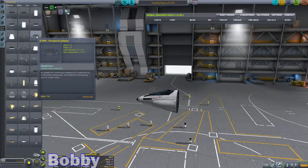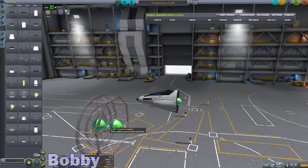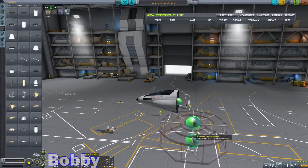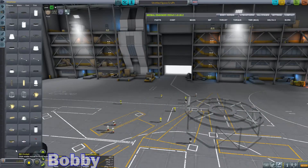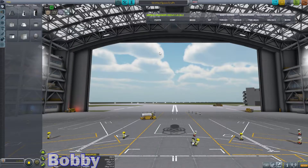I just need to slap something together. Right about there. Okay. What are you doing? Like I said, I'm going to get some cheap and quick science here. I like this octagonal adapter. Give me a lander can.